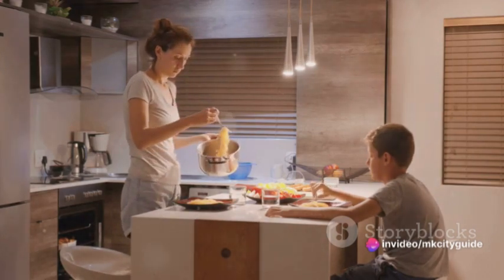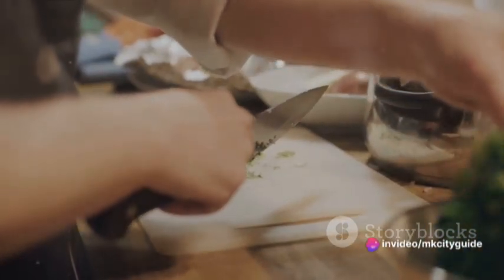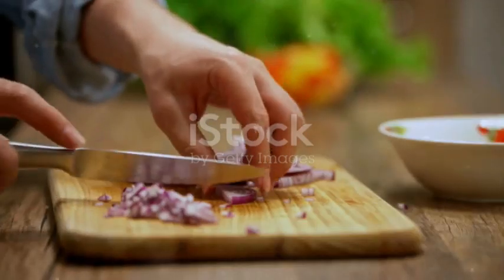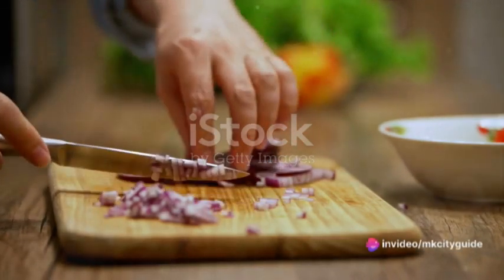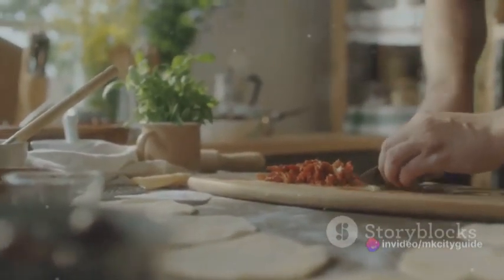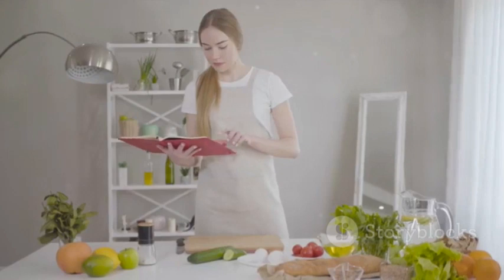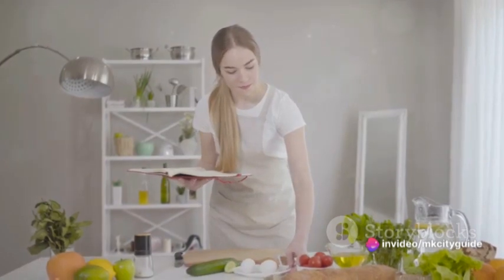And there you have it — a simple, nutritious meal prepared with mindfulness and enjoyed with gratitude. As we conclude our journey into mindful cooking, let's reflect on what we've learned. We've seen how this practice is more than just preparing a meal. It's a chance to connect with our senses, our ingredients, and ourselves. It's about setting the stage with intention, choosing ingredients with care, and immersing ourselves in the cooking process — every chop, stir, and sizzle. We've learned that mindful cooking is about savoring every bite, appreciating the nutrients that fuel our bodies, and understanding that our meals are not just about sustenance, but also about connection, gratitude, and joy.